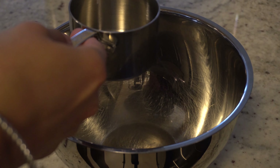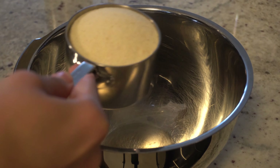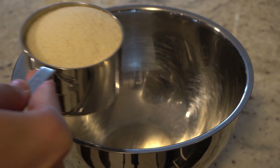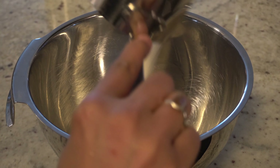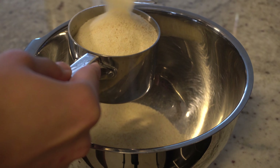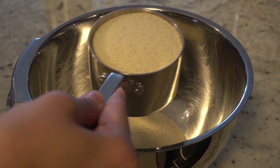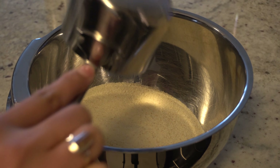First of all, you will take Suji. There are many people who use a specific Suji, but you can take whatever Suji you have at home. If you make 2 cups of Suji, you will make around 14 to 18 idlis easily, depending on how big your idlis are. I like small, soft idlis, so I will make around 18 idlis. Today I will show you — add 2 cups of Suji.